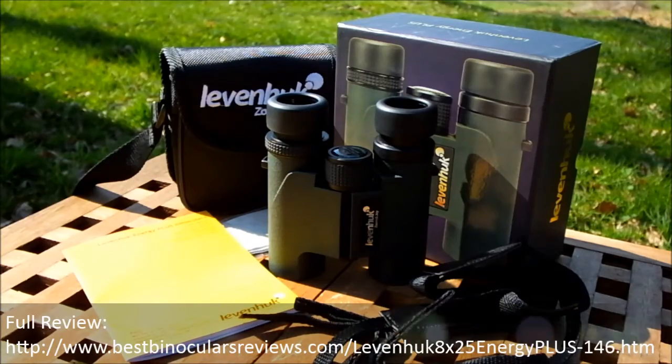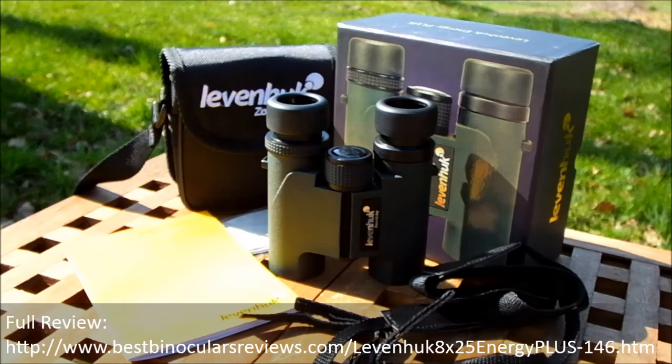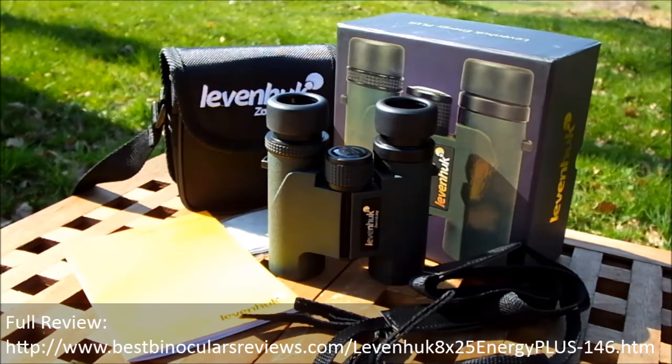That concludes my quick overview of mostly the external features and accessories on these Leeuwenhoek Energy Plus 8x25 binoculars. For the full review, please click the link in the comment section below to visit the website, where you'll find much more information on coatings, optical components, comparisons between other similar binoculars, specifications, and actual optical performance. Thank you for watching and I'll see you again next time.